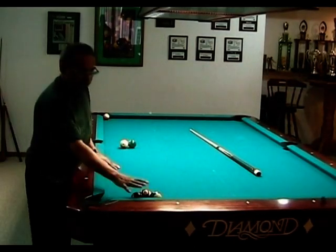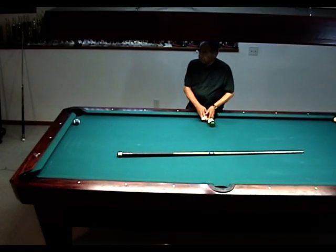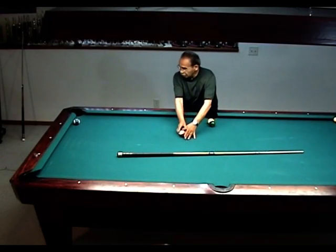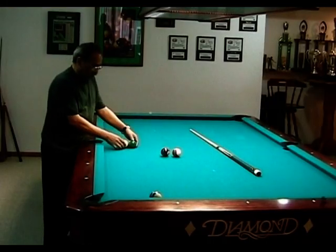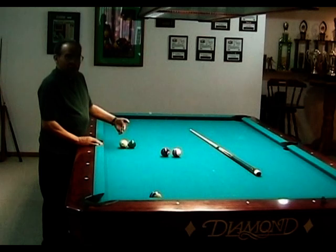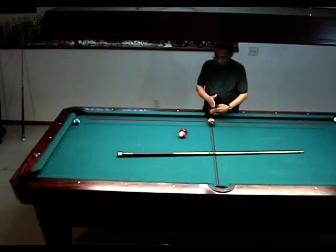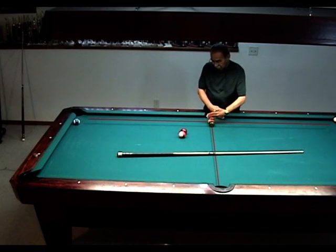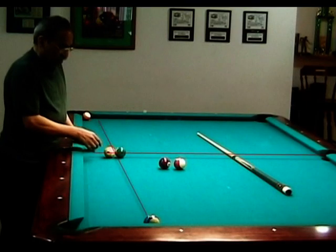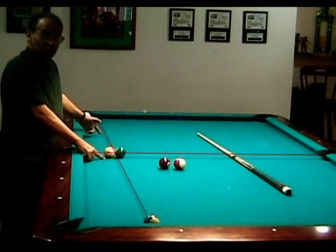What we're going to be dealing with today is tangent, which most people know what it is, but there are still some that don't really understand it. What it is, is that when two balls make contact at that contact point, the cue ball will be 90 degrees to the other. In other words, one line is here, one line is here, and it's 90 degrees. So the ball that gets hit will leave on a 90-degree line to point of contact.